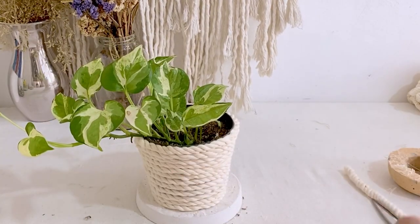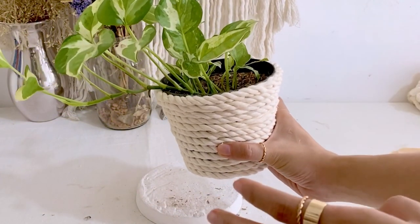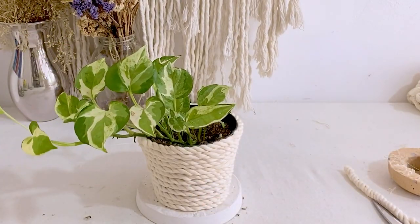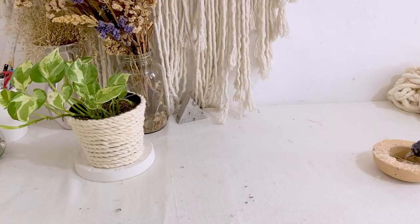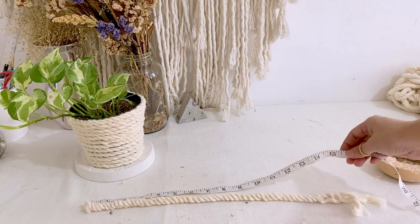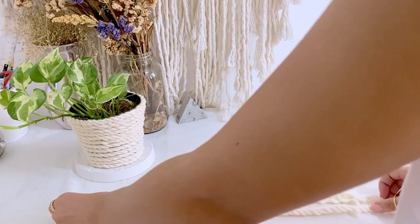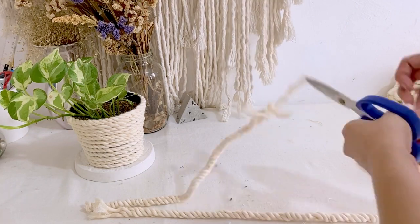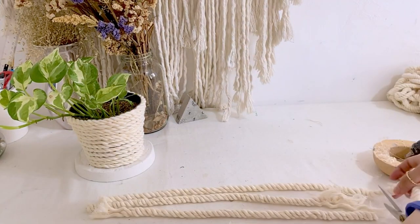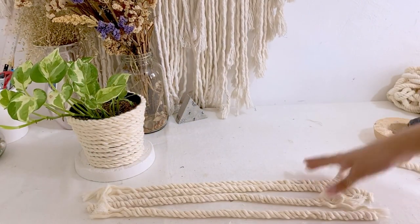Once we cover all the plastic pot, it's now time to create the dog's face. For this pot, I'm going to cut 4 cords with 16 inches length each. The height of the pot that we're working on is 4 inches. Measurement will depend on the height or size of the pot that you're working on.